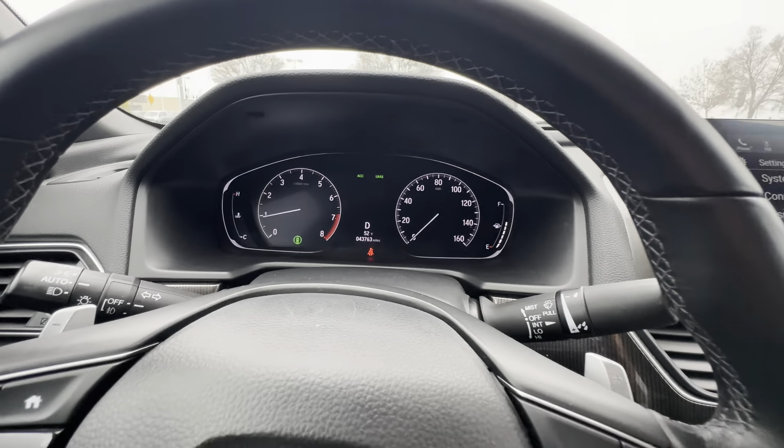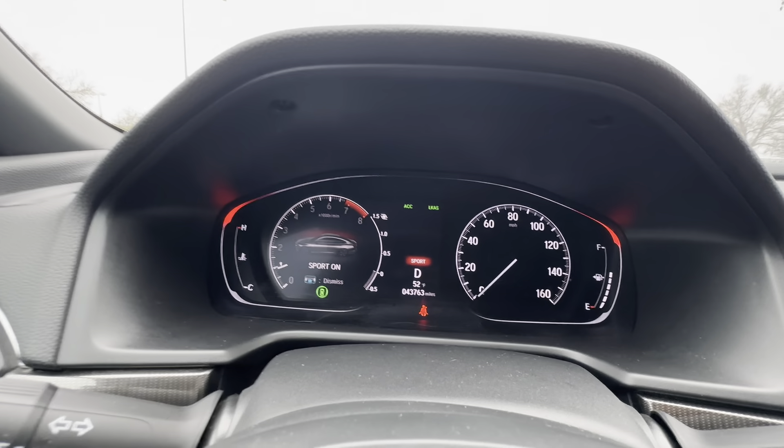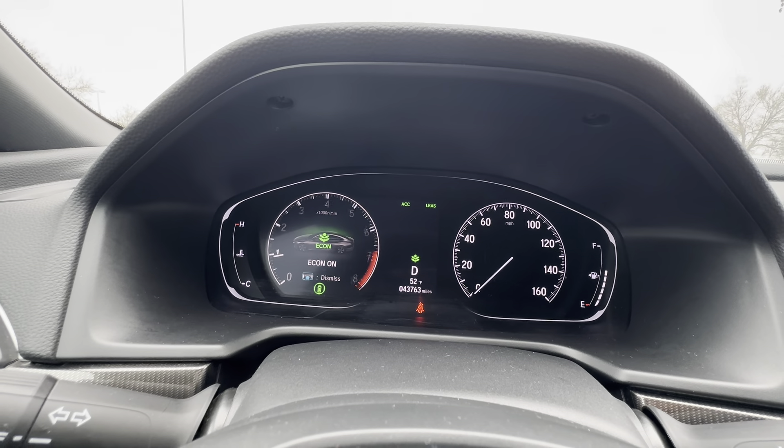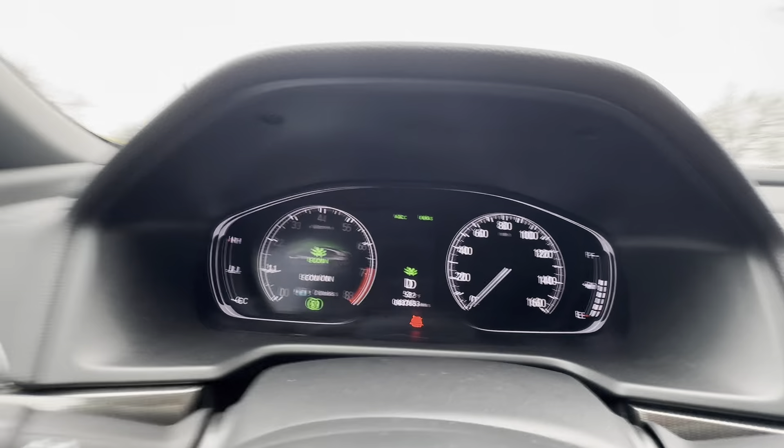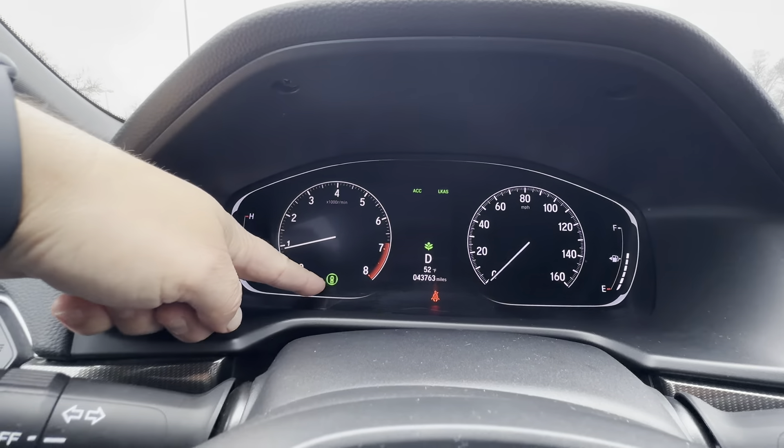If somebody's coming behind you from the side with this on, it'll give you an alert and let you know. Put the car in drive, push D, then push D again. Hit Sport mode if you want — you'll know it's in Sport because it says so in red. Hit Eco mode and you'll get that little leaf icon for Econ mode.